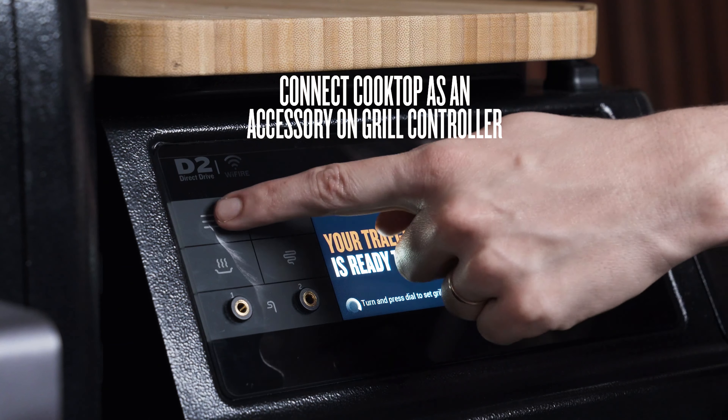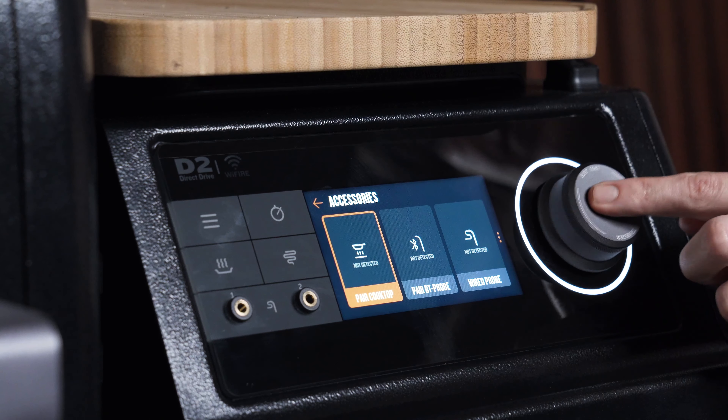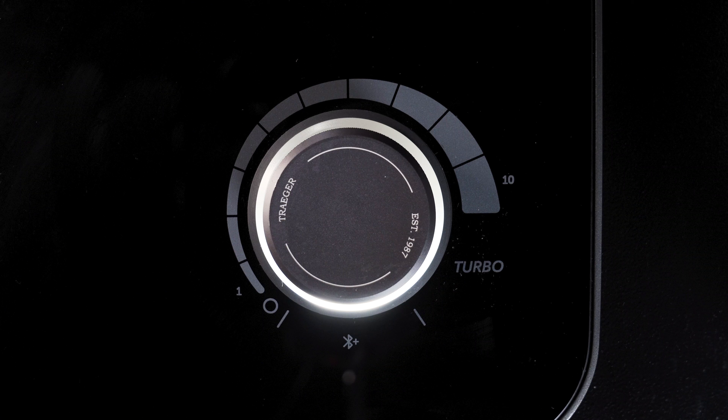First things first, you should make sure that your cooktop is connected to your grill via Bluetooth connection, and the cooktop is connected via the same accessory menu as the meat probes. You'll know you're connected when it's just a solid light on the ring light right by the Bluetooth icon. If it's blinking, it's telling you it wants you to connect to the Bluetooth.